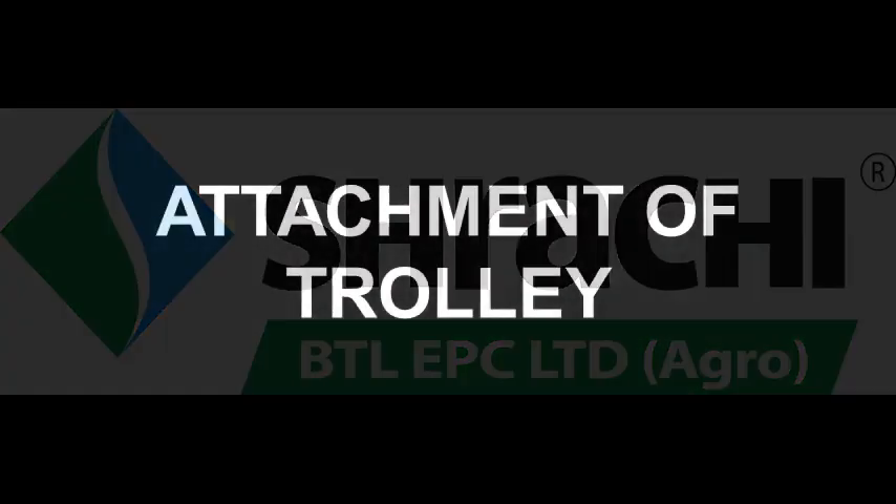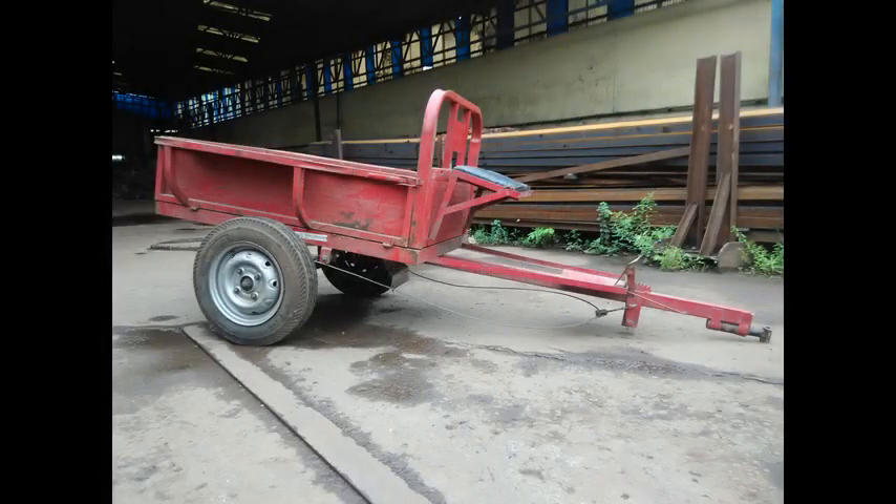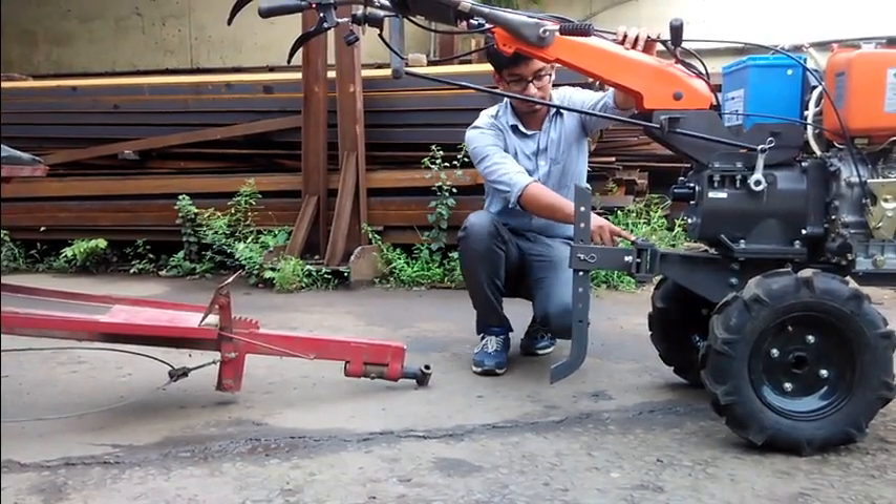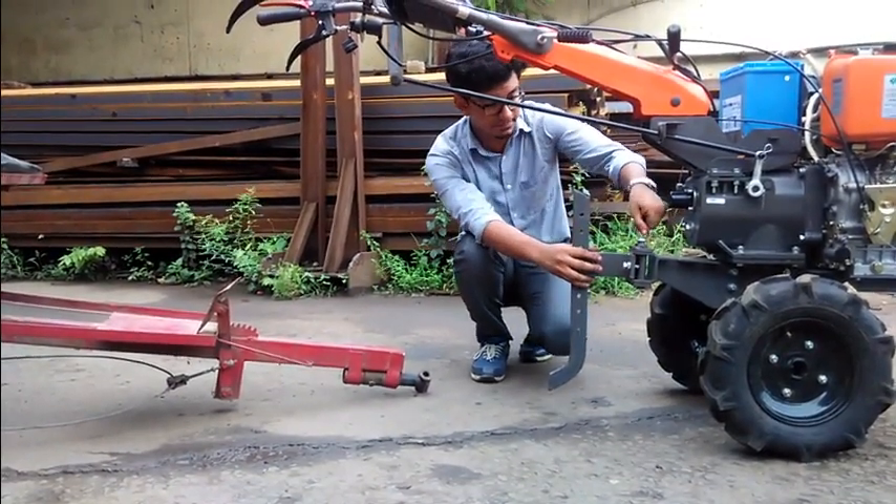Welcome to Sraachi. In this video, we will see the attachment of a trolley for a Sraachi power weeder. This is the hitch. It is connected with the connection frame of the power weeder.